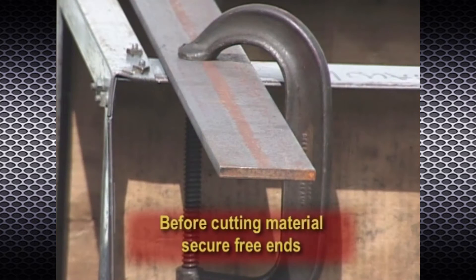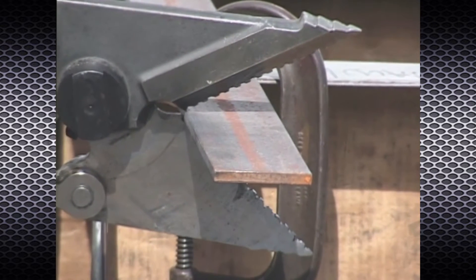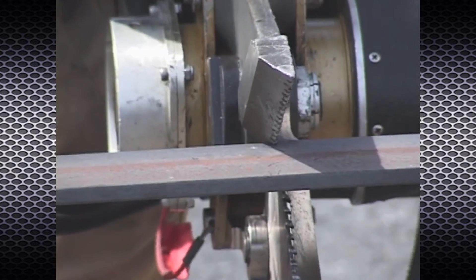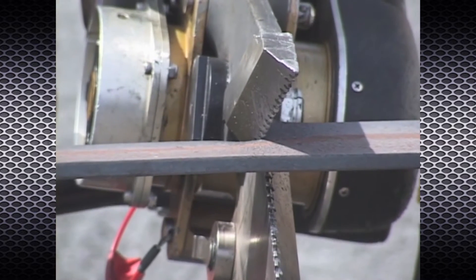When cutting steel plate, make sure that all free ends are secure. Position the power blade so that the first serrated tooth at the notch engages the material at the edge of the steel plate. Begin your cut at an angle to the material that is greater than 90 degrees in order to offset the natural twist and avoid blade separation.